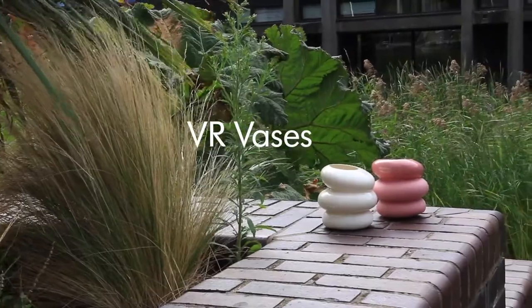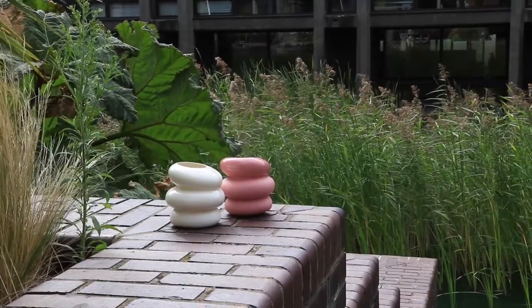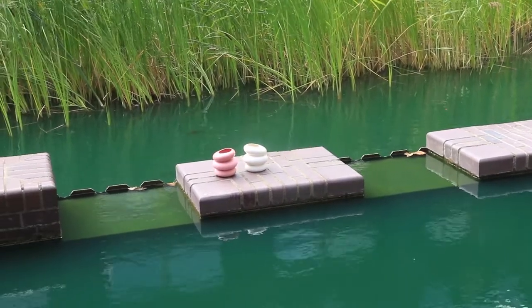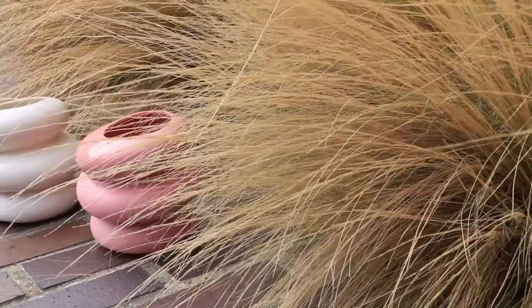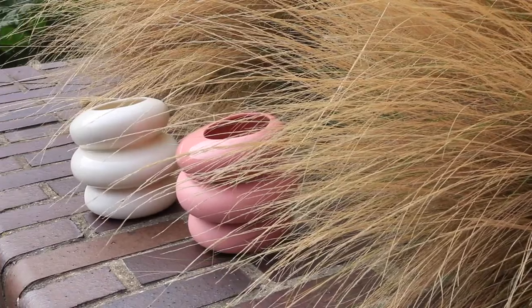The VR Vases are an eye-catching set of vases cast from white porcelain and finished with a flawless glossy glaze. The unique and playful shape of the vases were initially designed in 3D software and then 3D printed. This 3D printed shape was placed halfway into a plywood box and packed with clay. A cement slip was poured into the box to create the first half of the mould that would be used to cast the vases themselves.